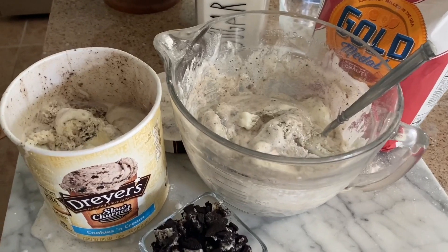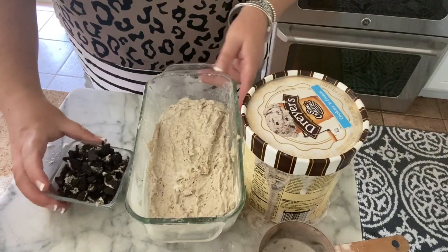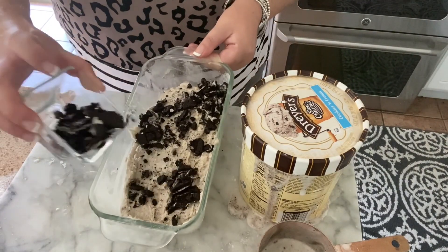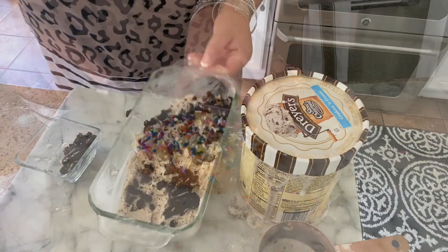Just as another idea, I'm also trying the same exact recipe, but for variation using cookies and cream ice cream and a few chopped up pieces of Oreo cookies.